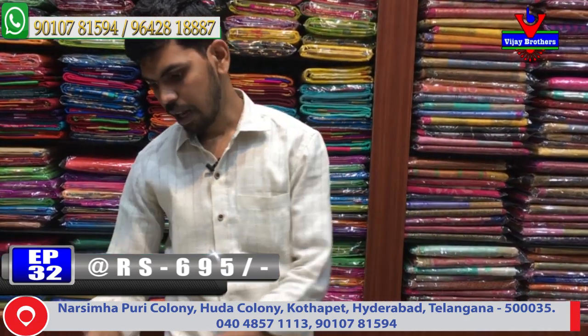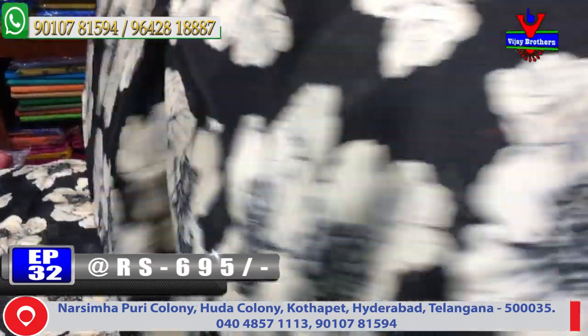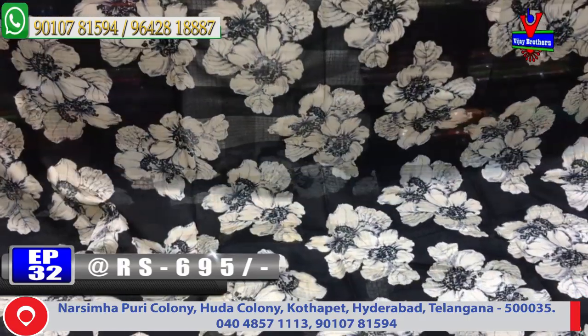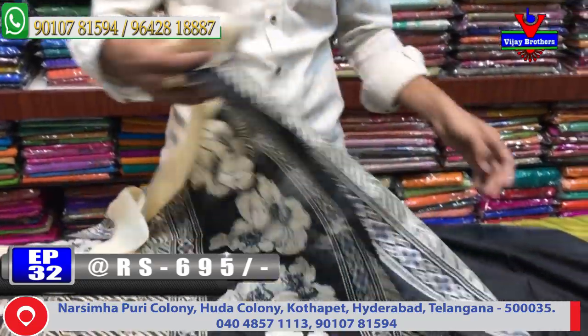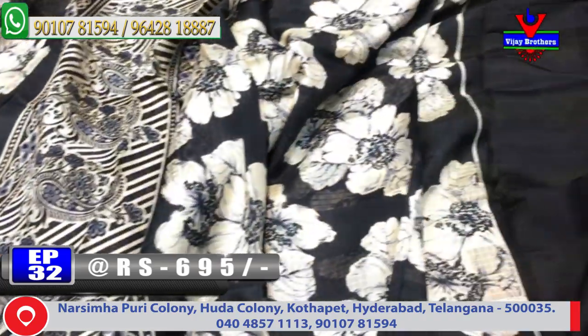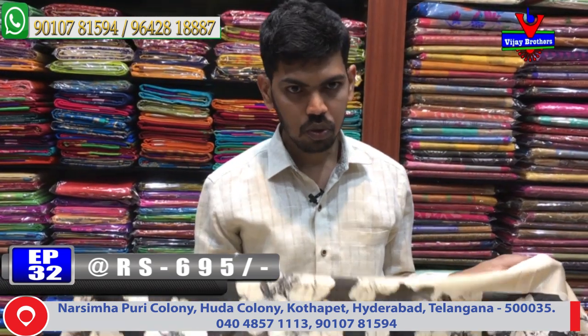The next design is a black color combination saree with a flower design. It features cream color flower bunches, pine border, satin border design, one meter printed style blouse with black color and blouse border. The cost is very reasonable at just 695 rupees, available in different designs.